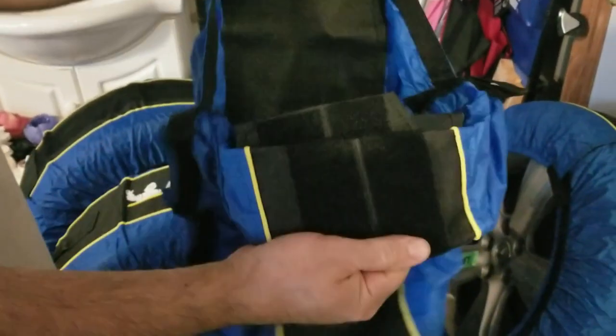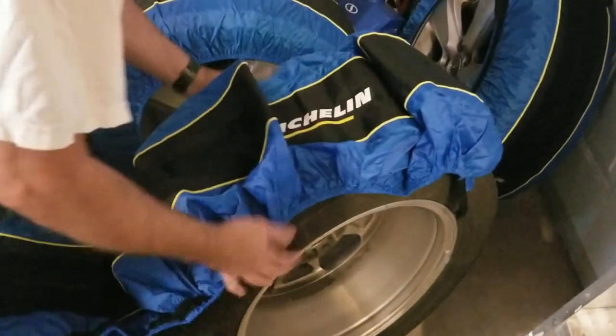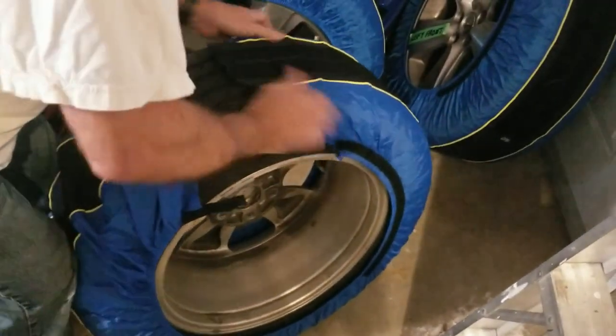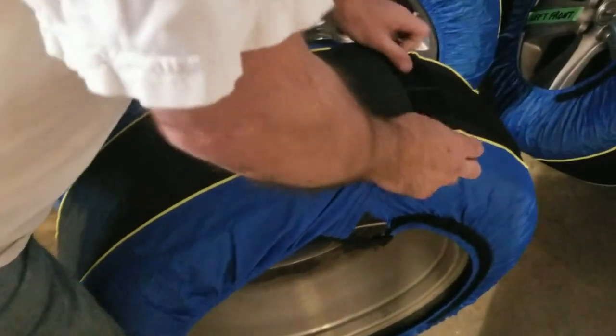You can just open it up and release the tabs on the side. Now you've got it out like this. To put it on the tire, just flip it over, stretch it over, and velcro it back.